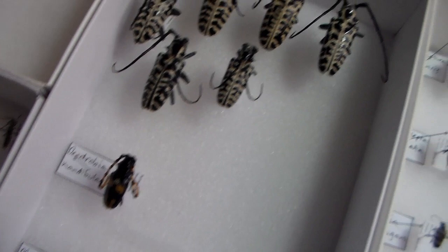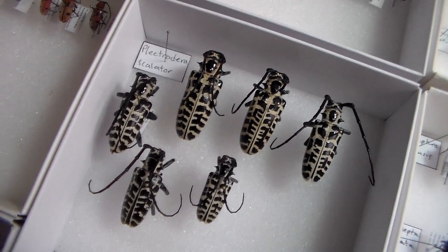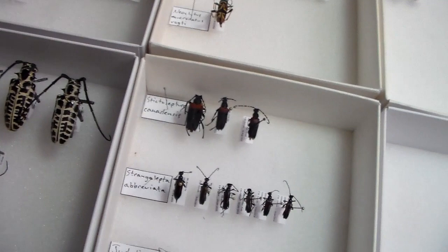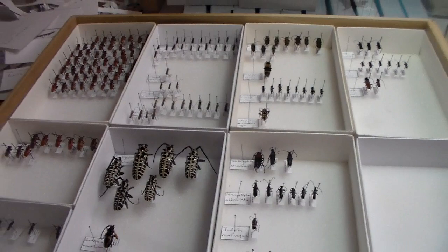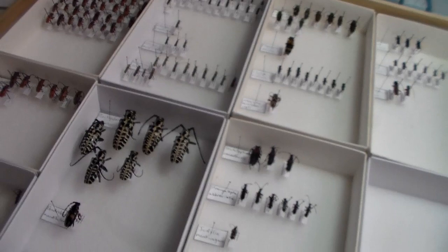Here you've got the Plectrodera scalator, the Cottonwood Borer — absolutely amazing, large, beautiful species. That's pretty much the quick rundown of what I have done for my cerambycids so far. I like the way it's turning out. I also got some Prionines over here — still have some stuff from eastern North America, but a good portion of these are from Colorado that I'll slowly make my way through.